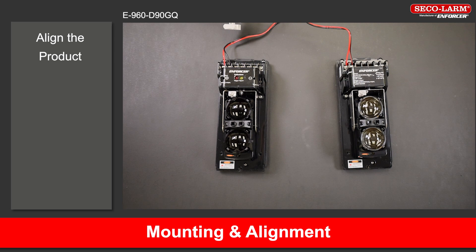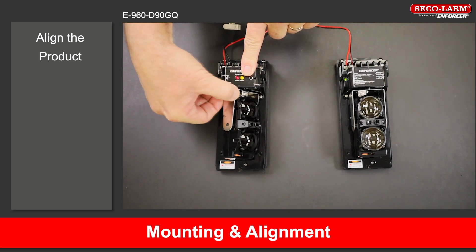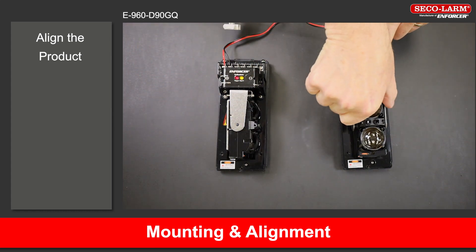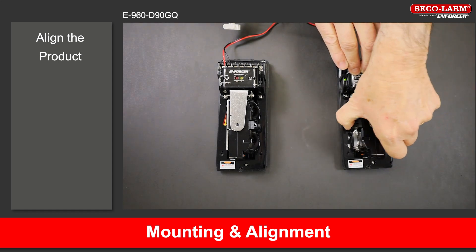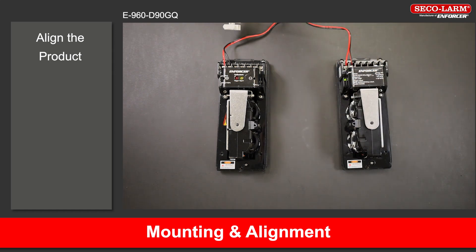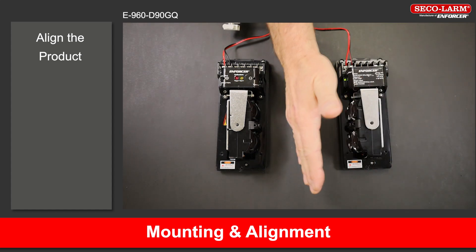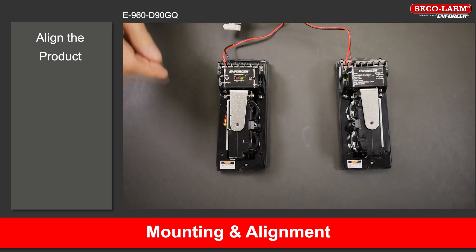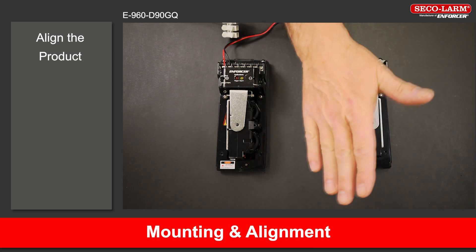To find the correct alignment, slowly adjust the angles of the transmitter and receiver up, down, left, and right. Note: correct alignment is reached when the red and yellow LEDs turn off. There is also a laser beam alignment system on the bottom of the photo eyes for ease of alignment.